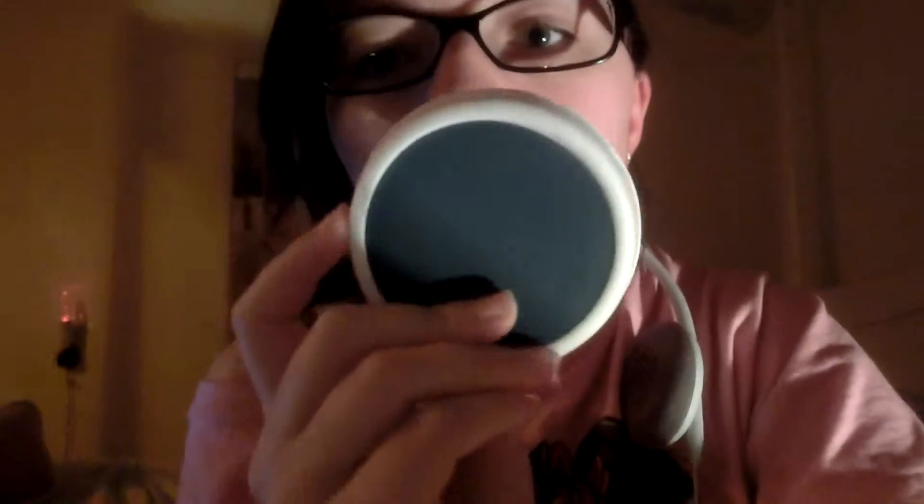Hi everyone! So I've been trying this out. This is the No!No! — it's the 800 series, in pink. It comes with a buffer and cream, along with a charging cord, instructions, and even a CD where you can read the instructions on the computer. It also comes with a travel case with compartments and a little brush that you'd use to clean out the device, and an outlet to plug in the power charger.